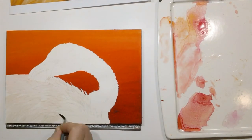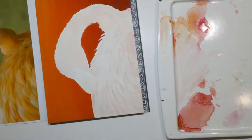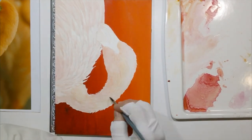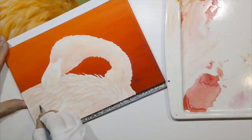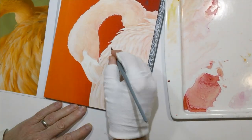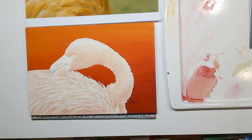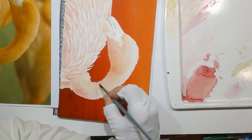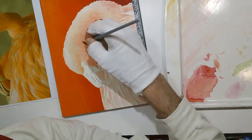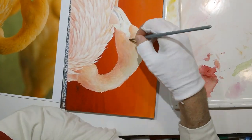Once that sketch was transferred I went about bringing in the lightest local colors of the flamingo. You can see the photo reference above had a kind of gray-green in places alongside the pink of the flamingos. Most of the work here was done with a number six round brush. You can see I'm glazing in a lot of colors with light washes and just making many repeated passes to build depth.